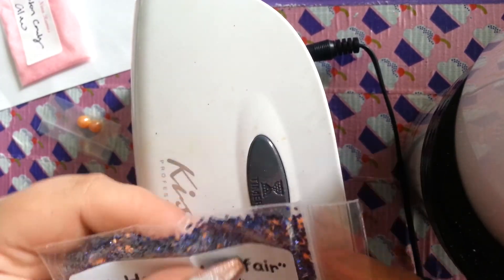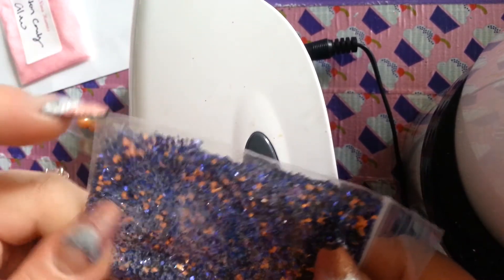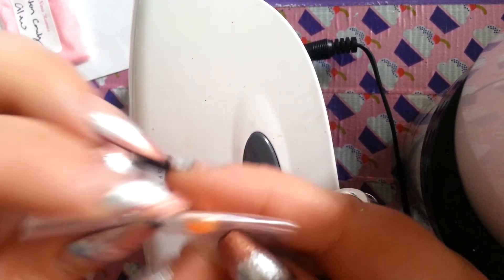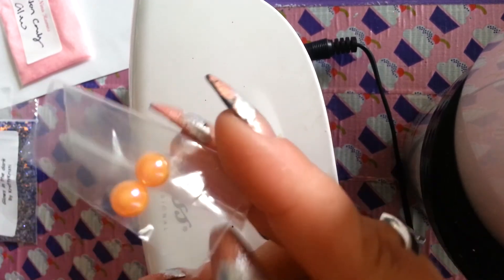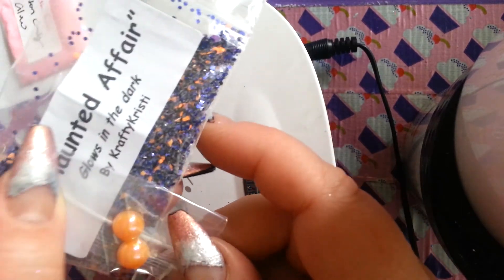Glows in the dark. Crafty Christy — this is her YouTube name. If you haven't added these ladies, please do, because yo, they're all the shiznayee. Thank you so much. And her nail art are these cute little orange jelly stones, if you want to call them. They have that iridescent to them. Perfect — goes right good with this mix. Look at it. That's perfect. Awesome.